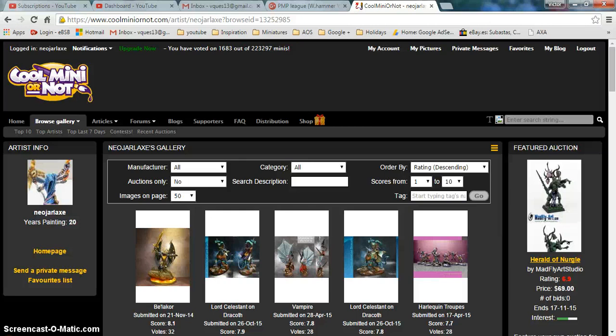Hello, this is Victor. I'm here with a new video. This time I want to talk about a way that I use myself to motivate myself, to push myself to paint better, and also to have a reference on how people see my work compared to other people. And the way I found is to use Cool Mini or Not.